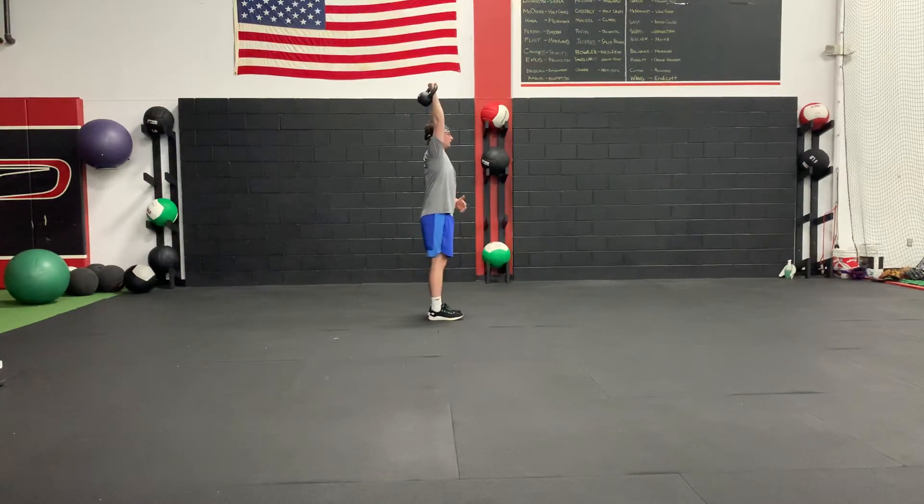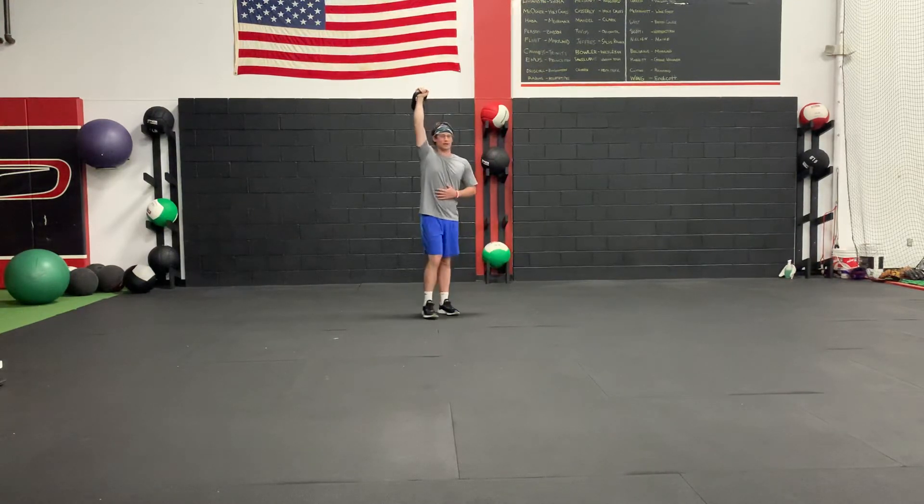Keep your core engaged and your glutes engaged as you walk. You don't want to arch back, allowing the kettlebell to take you backwards, but rather resisting that movement. Keep everything tight as you walk.